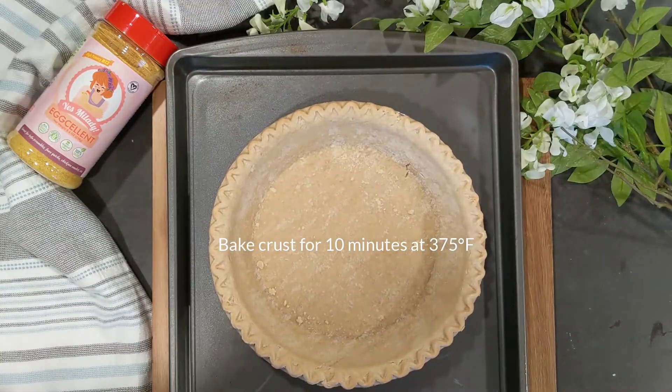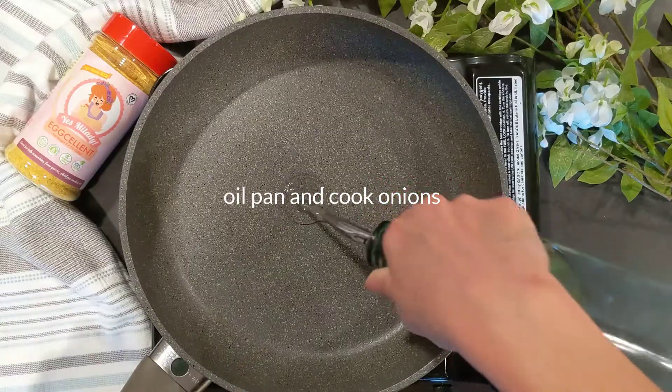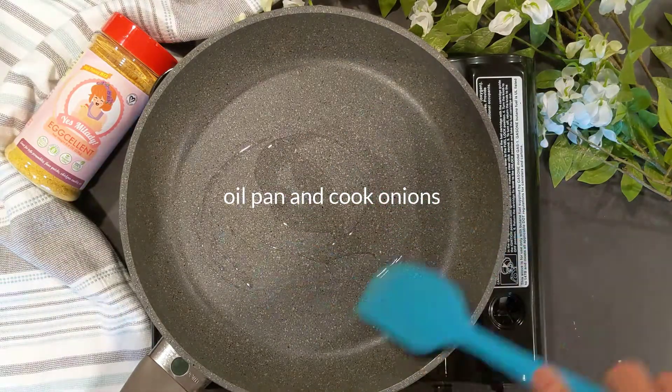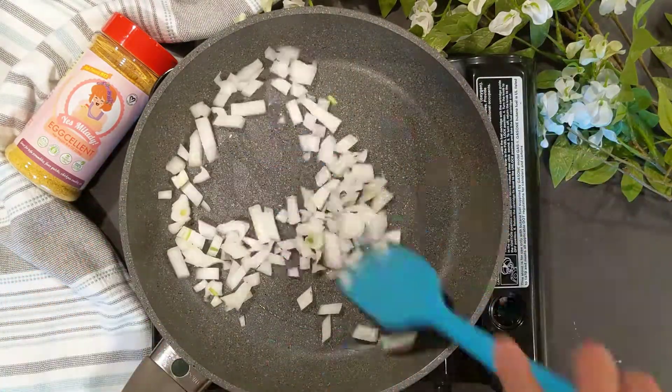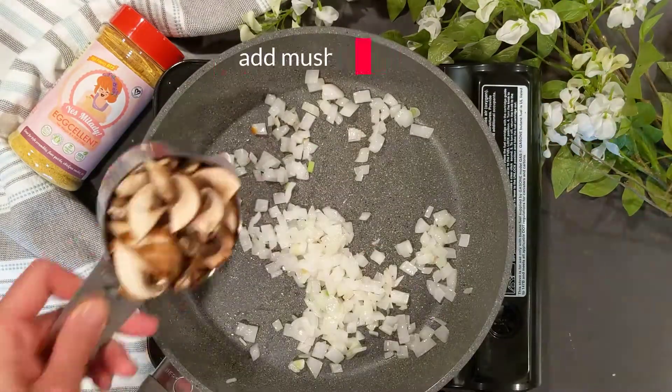Bake your crust for 10 minutes at 375 degrees Fahrenheit. While that's baking, let's cook our vegetables. Add some oil to the pan and start with the chopped onions. Next, add in the mushrooms.